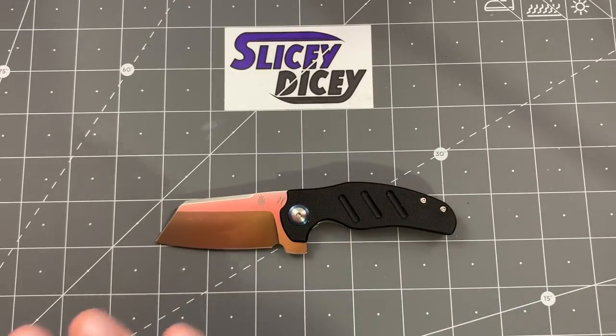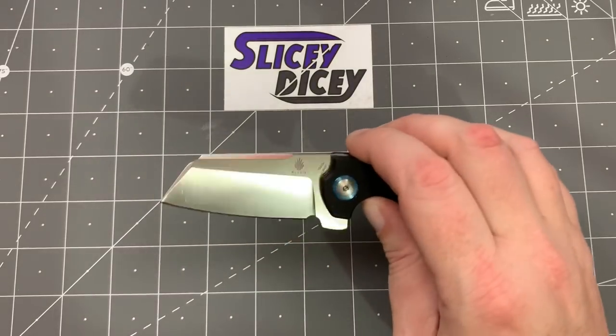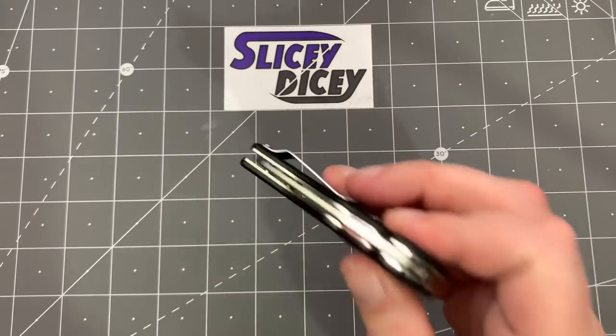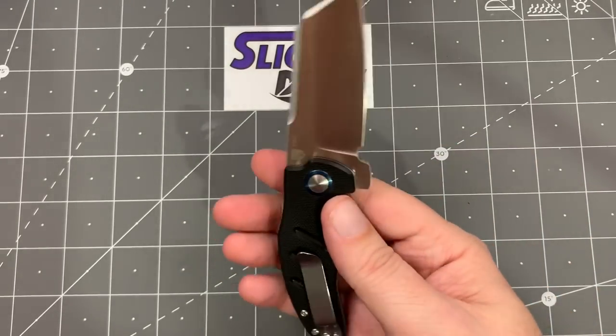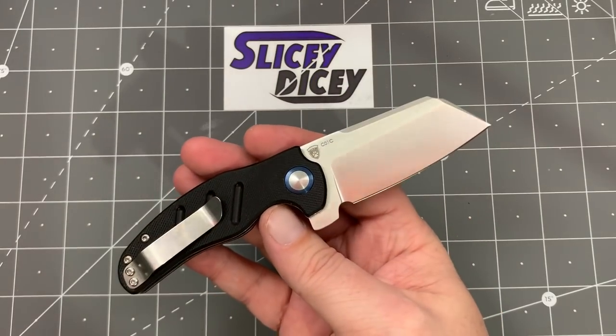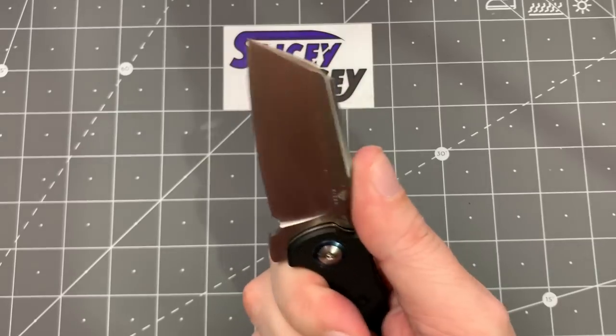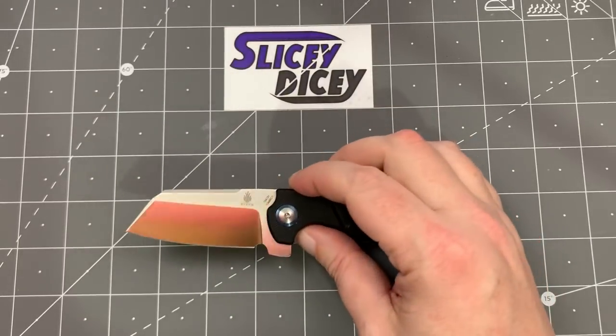The previous version — the original from 2018 — I called the funnest knife I reviewed of 2018, and I stand by that. It's a blast. It's a great knife. It's just a silly kind of cleaver blade shape. The action on it is just addicting. It fits in that fifth pocket of your jeans so you can carry it as a secondary. I carry it that way a lot. I love this knife. It is still the funnest knife I reviewed of 2018.